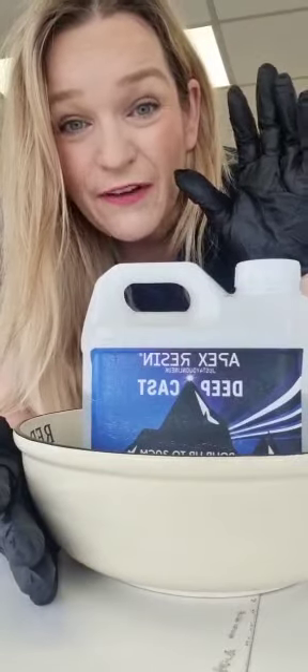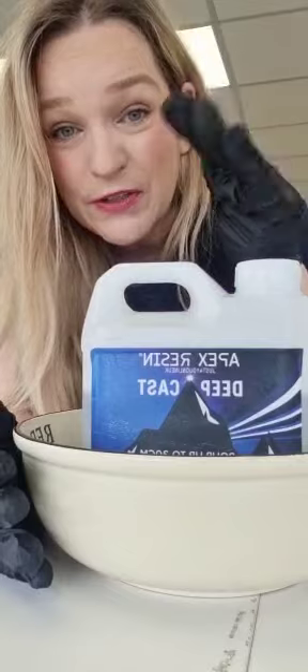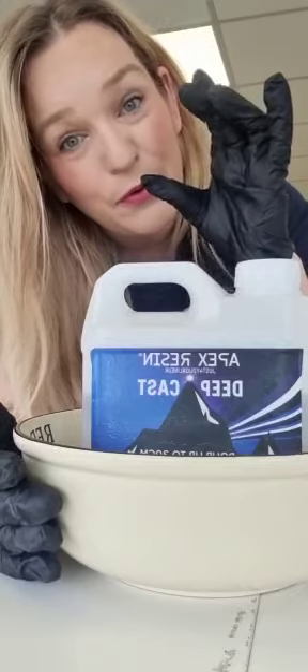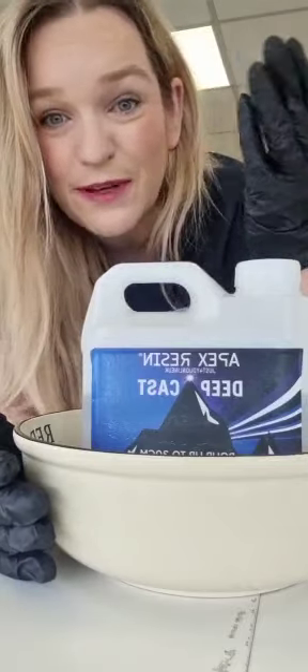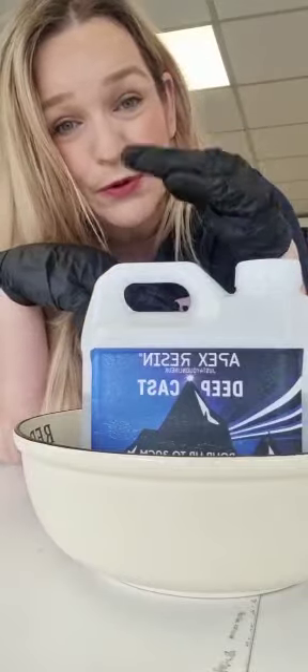This resin, Deepcast — if you pour it at 15 centimetres, about a small children's ruler deep, it is going to cure between 16 and 24 hours. When you start adding pigments and glitters and have shallower pours, it will take a little bit longer — 24 to 48 hours. If you did a really shallow pour like a bookmark mould, it could be 72 hours. So it depends how deep the pour; the greater the pour, the quicker the cure.